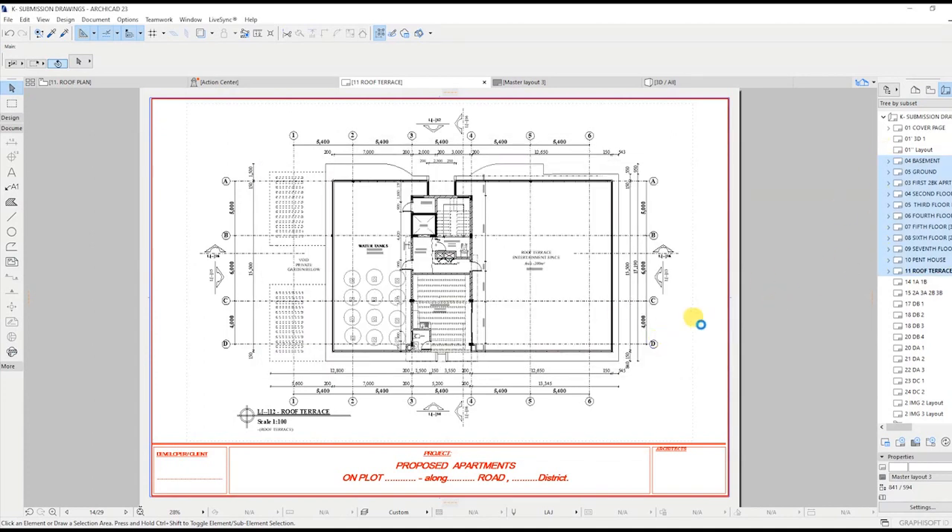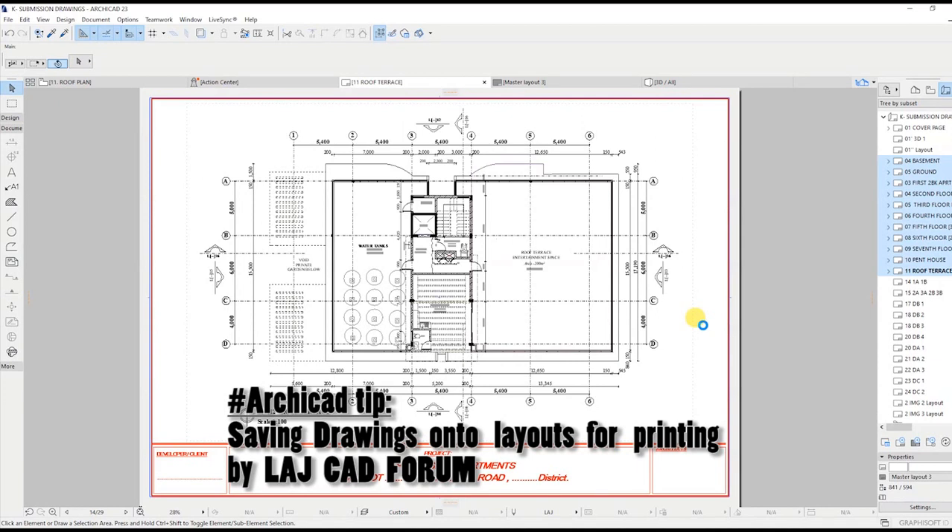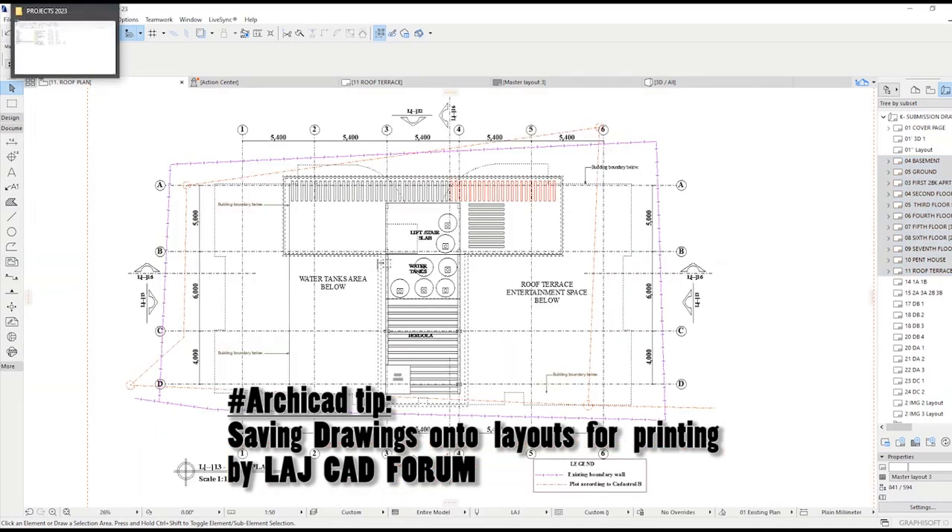For those who don't know how to place drawings on the layouts, check out my video labeled 'Saving Drawings onto the Layout for Printing' by LAJCAD Forum to see how it's done.